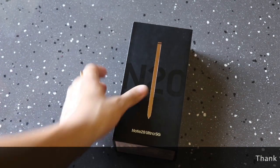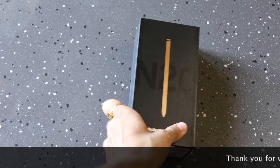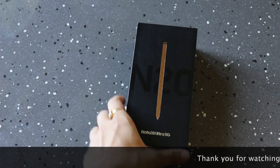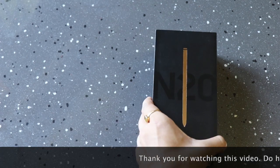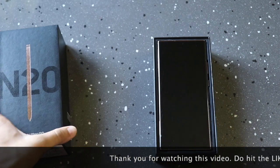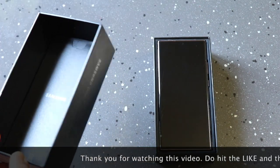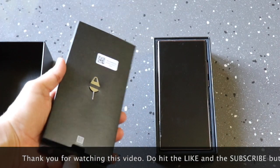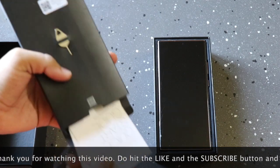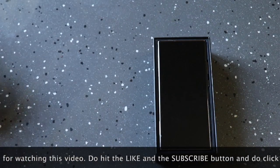So let's do Samsung Galaxy Note 20 Ultra unboxing. As you can see, the box comes in a matte black finish with the Note 20 Ultra 5G branding. Open the box — first of all, you will see the Note 20 itself. And there is a small box where you will find a SIM ejector tool and some paperwork.